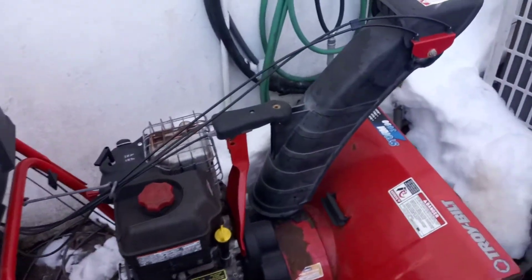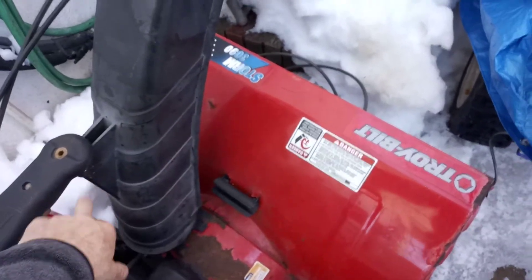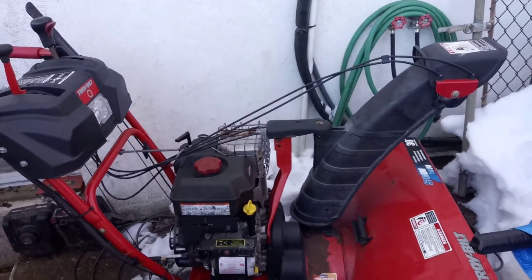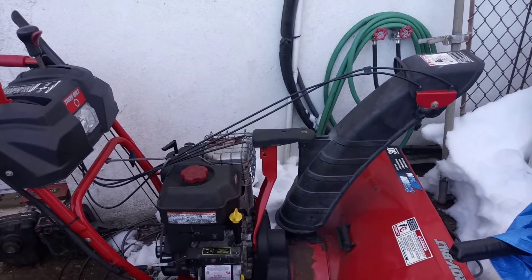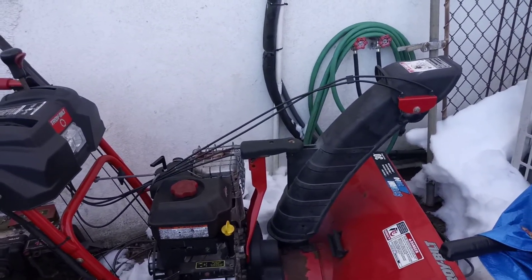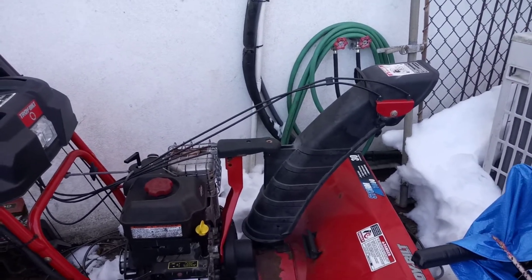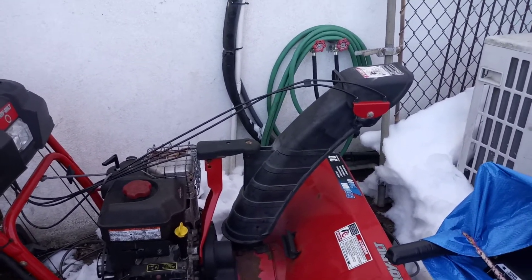I am considering putting the bolt back in place and drilling a hole through it. Maybe that will help with some of the operation. But I'm happy with it now.